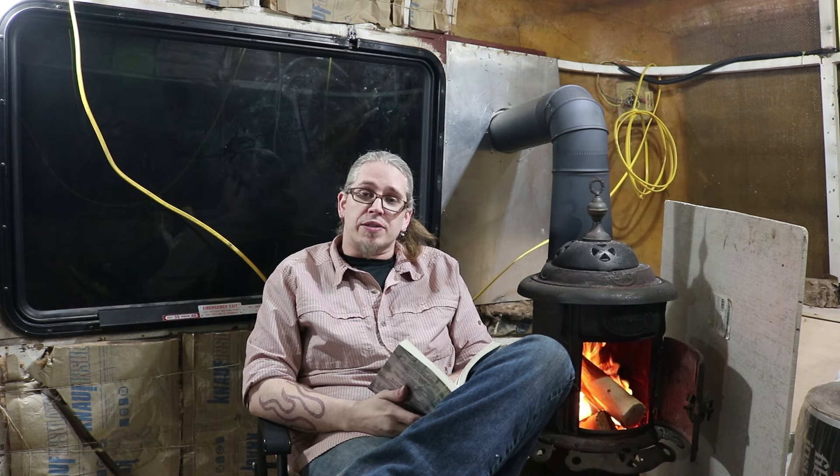Stop by the Wanderlust Bus webpage at thewanderlustbus.com. Check out our Instagram — we're kind of active on it now — and check out our Facebook as well. I got other things to do, things to read. I'll see you guys in part three. It's Johnny, thanks for stopping by.